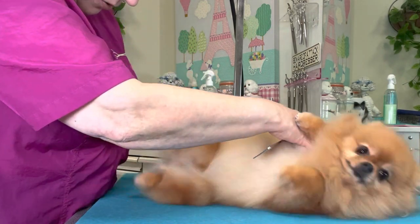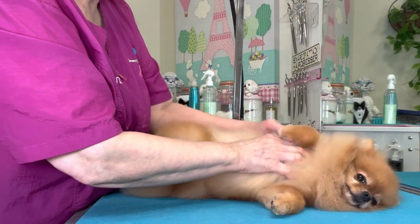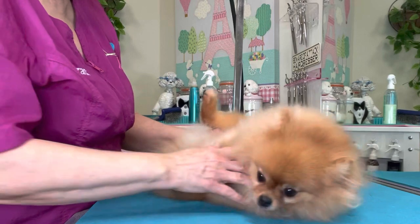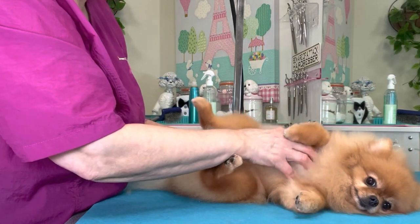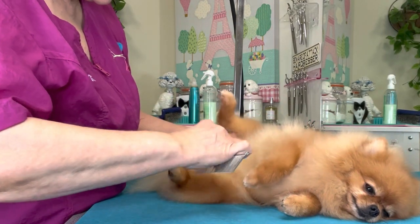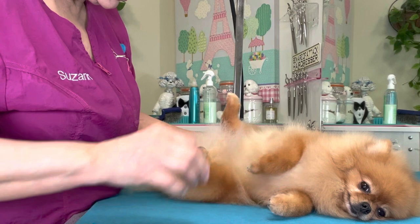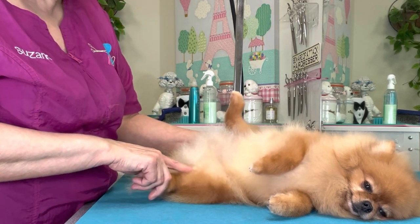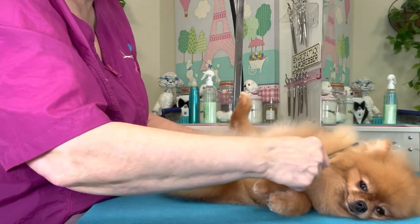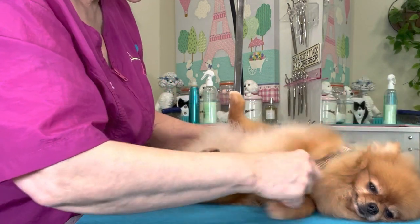While the dog is upside down, you can get inside and comb. If she goes to get up, calm her down and scratch her chest — let her know she needs to stay. She does have a little mat up there; I don't want to tug it out especially not in this position, so I'm making note of where it is to come back and get it from behind the dog. You don't want to do anything uncomfortable when they're in this position, especially during the training process.